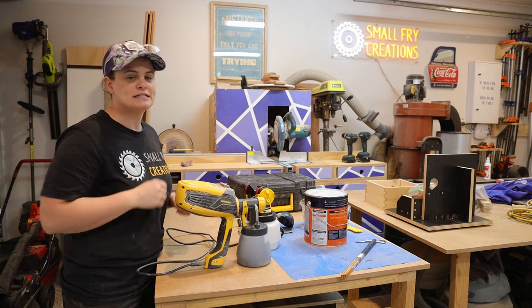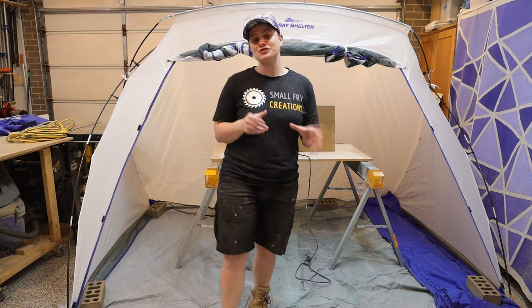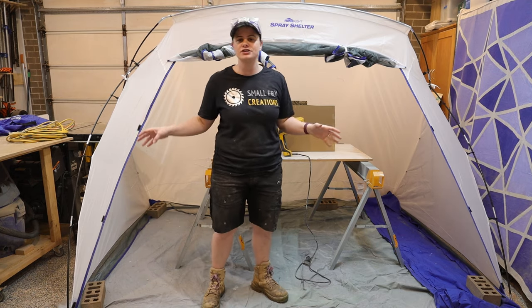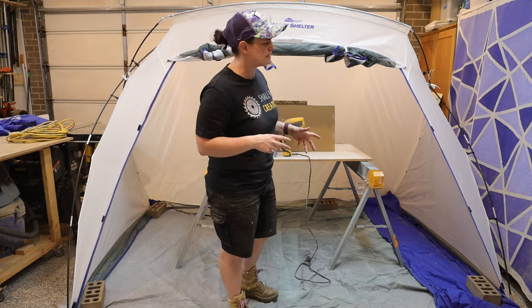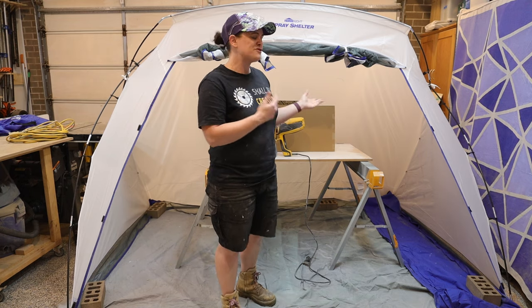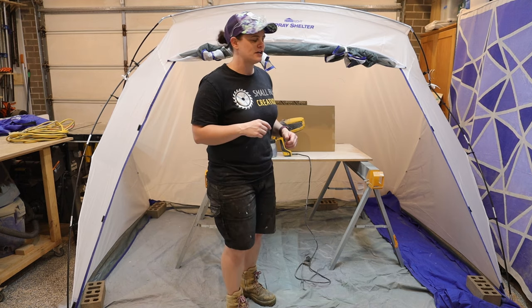Head over to the spray tent and then we can start to talk about settings. You want to protect the areas that you don't want to get paint on. I've got the Wagner Shelter set up — this is the largest in the range, and it's also the first time I am using it. It took me a little bit to understand how it goes together, but once I worked it out, it does go up fairly quickly. It's really designed to be used outdoors, but I prefer to film indoors, which is why I've got it in the workshop.